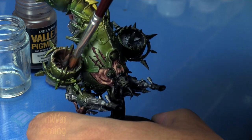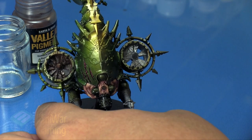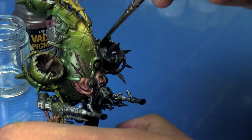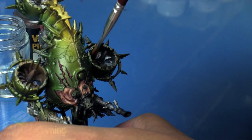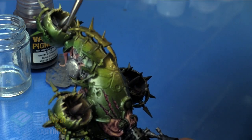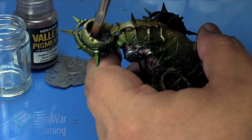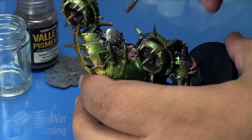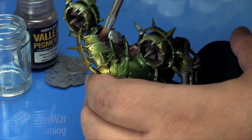Then I begin stippling the pigments into place, working them into all the little nooks and crannies. This gives an overall tone across the model that's different from applying it dry. When I'm done applying the pigment to an area, I pull the brush off to the side and give it a sharp blast of air — just breathe on it — to knock the excess pigment off. This dulls the effect a bit.